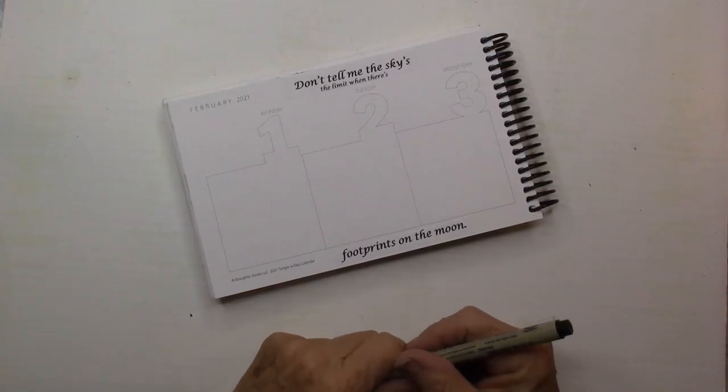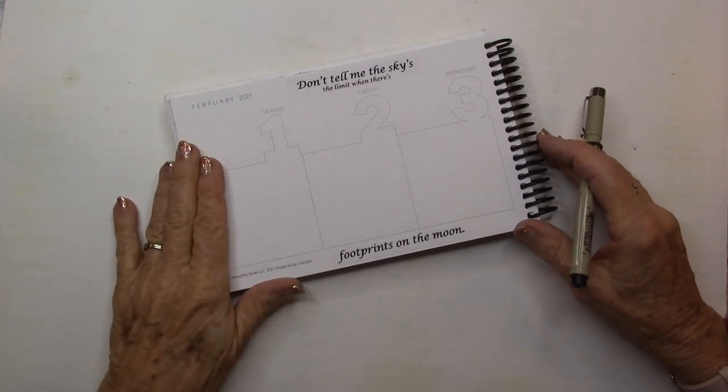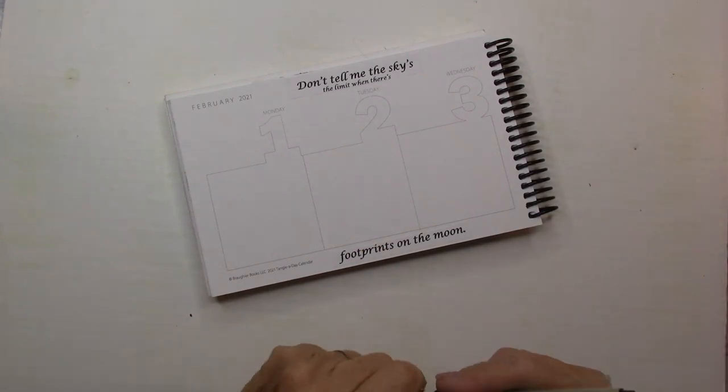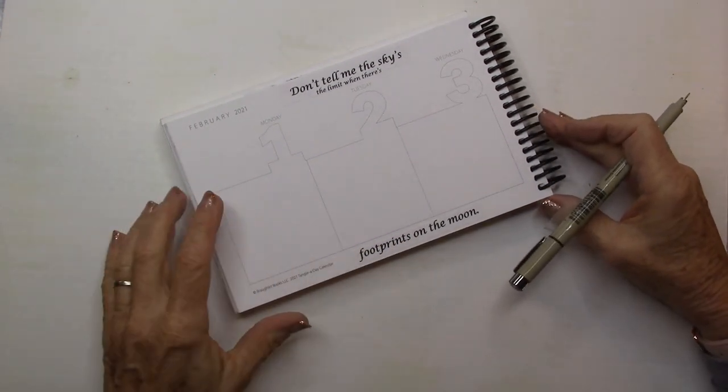Welcome, this is Melinda Barlow, CZT, Certified Zen Tangle Teacher, and we're into February. Today is Groundhog Day, and so I am going to do a tangle on the 2nd.